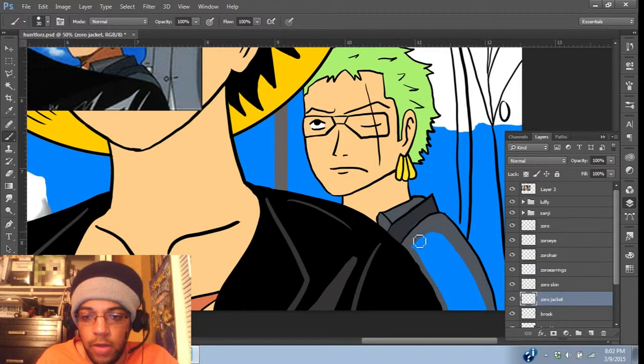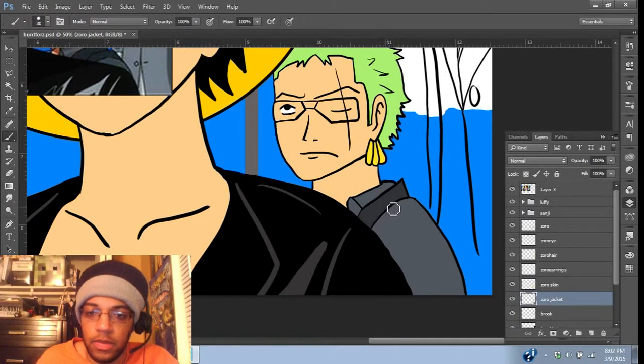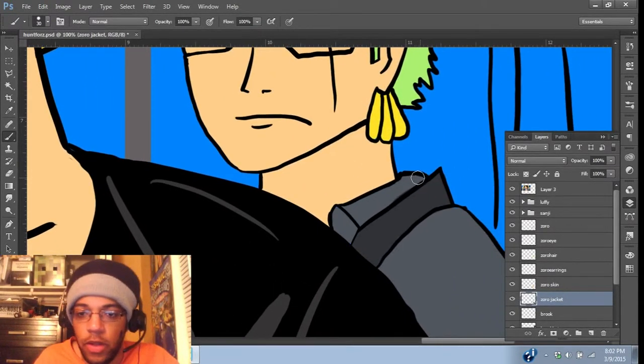We'll put in the light part first, and then we'll probably go in with the mixer brush to fix that next. All right. You're doing good, Zoro. You're looking good. Because everyone loves Zoro. Zoro is the best, if I do say so myself.